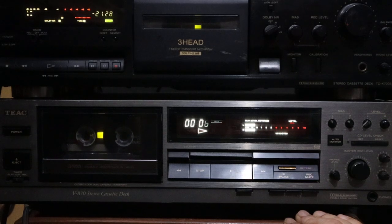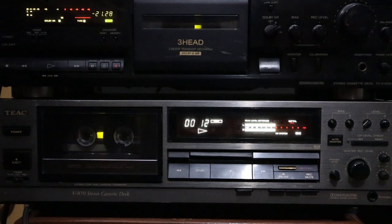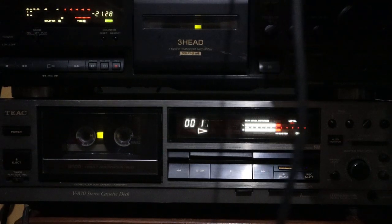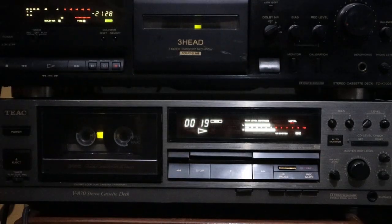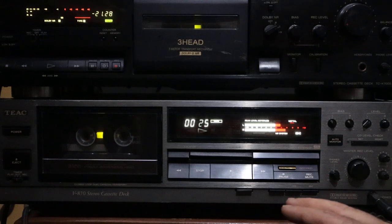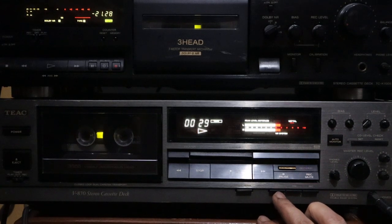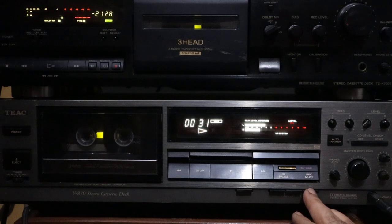It is on tape right now using TDK-MAXG60. The recording cassette deck is TX-V870. Source. TX-V870.